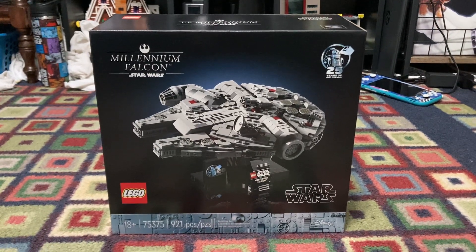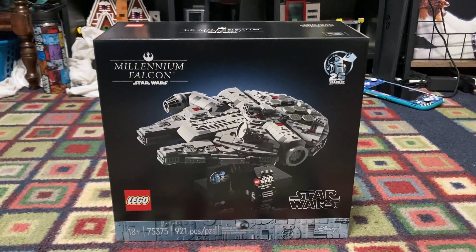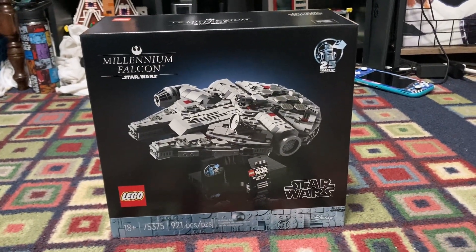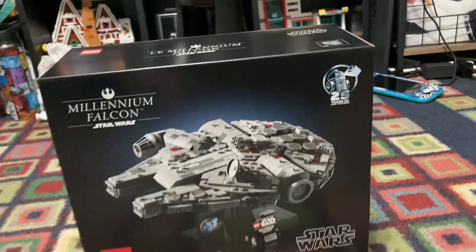Hello everyone, this is my review of set 75375 Millennium Falcon. This set has 921 pieces and it celebrates the 25th year of LEGO Star Wars.